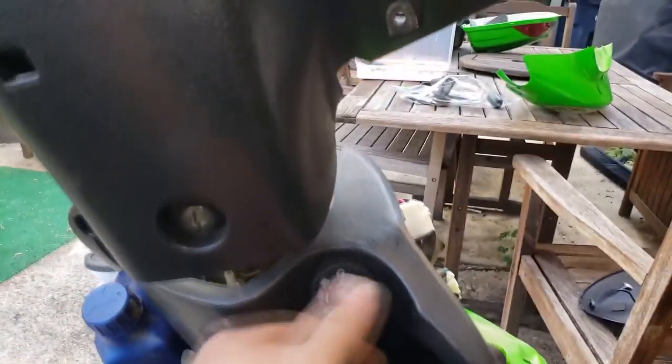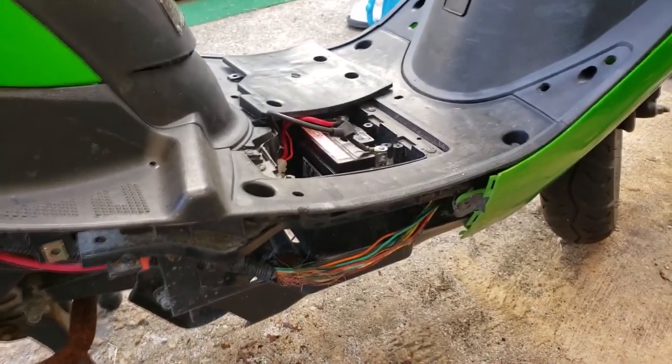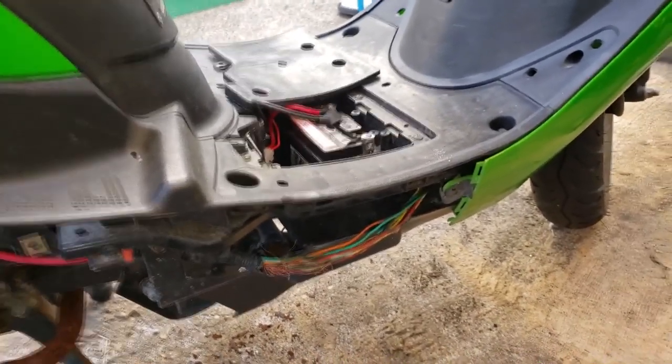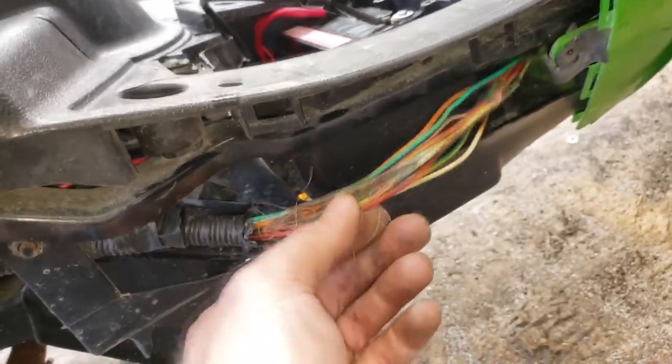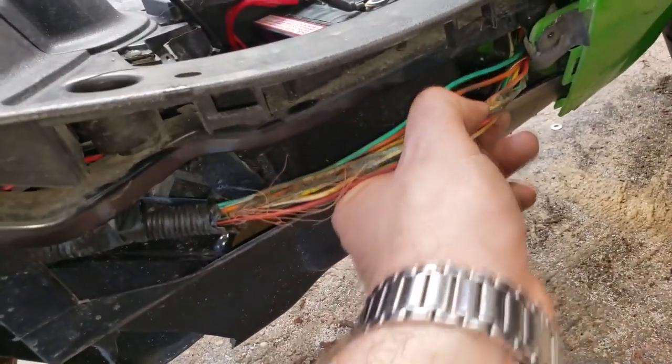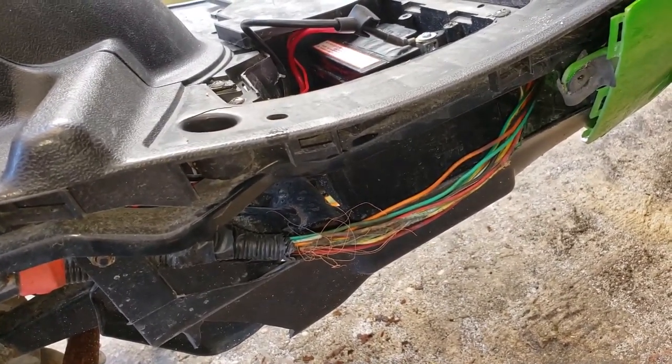I'm pretty sure the melted wires are the source of my electrical problem. I can't even get it to try to kick over anymore — I'm sure that's because I've been pulling up these wires and probably disconnected something in the wiring harness. When I was trying to run it a minute ago it would run, sputter, and die repeatedly. I don't know if an animal got to the wires or if they just got so hot they melted on their own.